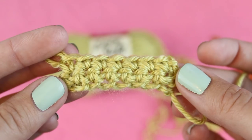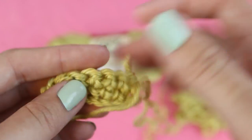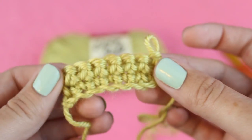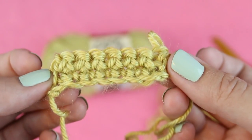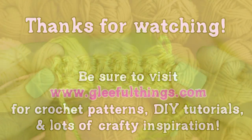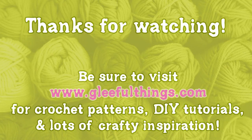If you want to keep practicing more rows, you can do them the same way that we did the second row. Thanks for watching, I hope this was helpful!